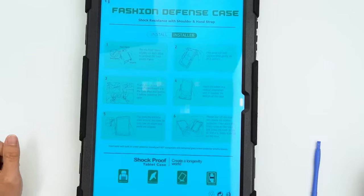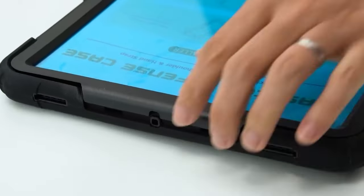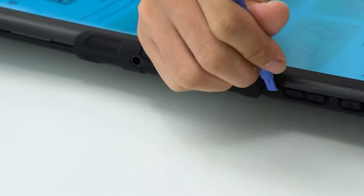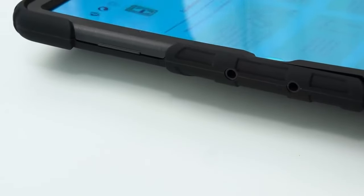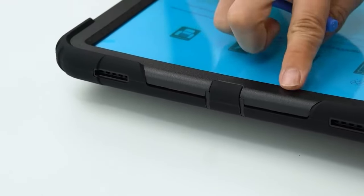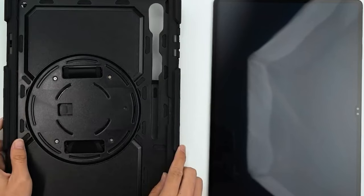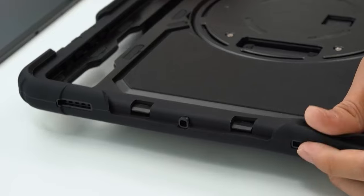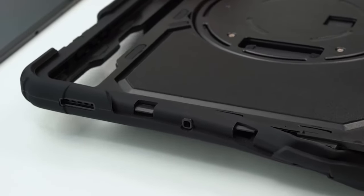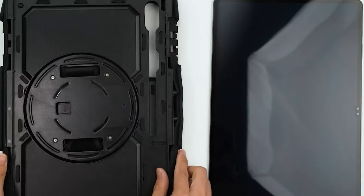On number 6, Herize. The Herize case for the Galaxy Tab S8 S9 Ultra is a game-changer, designed exclusively for the 14.6-inch models and packed with features that cater to every need. The detachable screen protector keeps your tablet safe from scratches and fingerprints, while the pencil holder securely holds your S-Pen so it's always ready when you are. One standout feature is the built-in 360-degree rotating kickstand, allowing for multiple viewing angles — perfect for binge-watching your favourite series or giving presentations.